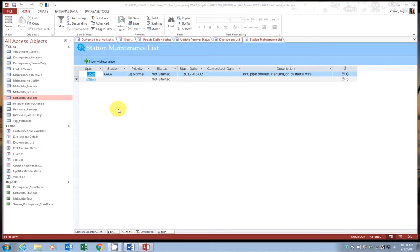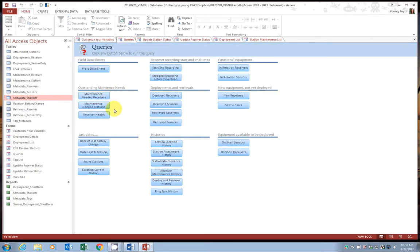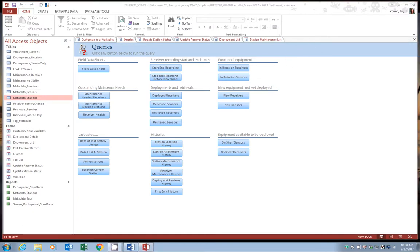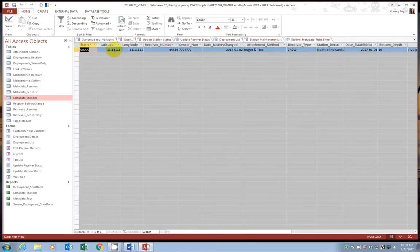Let's go over and check out the queries. Go to maintenance, outstanding maintenance needs, and we see the open maintenance request. Close it. We can also look at the field data sheet query — we've looked at this a few times. It has useful information that is automatically updated, and the last portion will automatically assign any maintenance needed to that station. So when you go out in the field, you already know which stations have an open maintenance request.